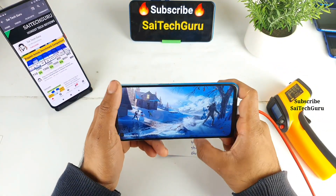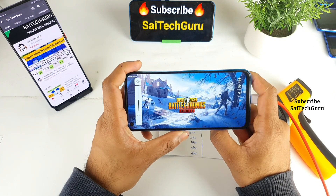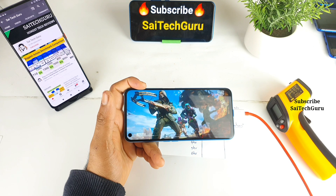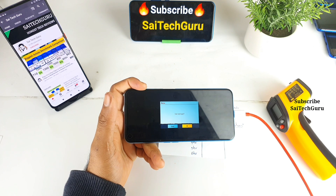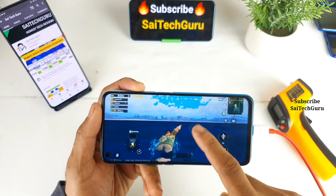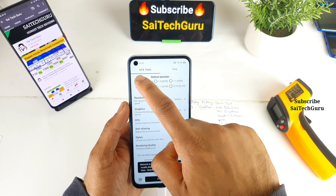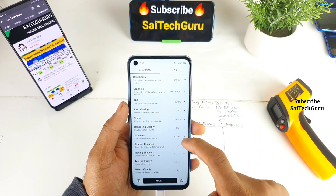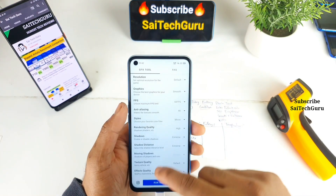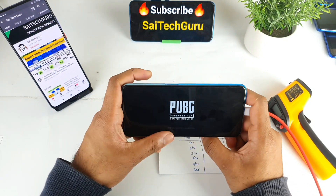I'm using the Realme 7 5G, also called Realme Q2. By default you can only play on smooth and ultra settings, so I need to use the GFX tool to enable smooth and extreme. Let me close PUBG, open the GFX tool, and select the settings — everything set to high, smooth and extreme. Let's see how many hours we can play with these settings.